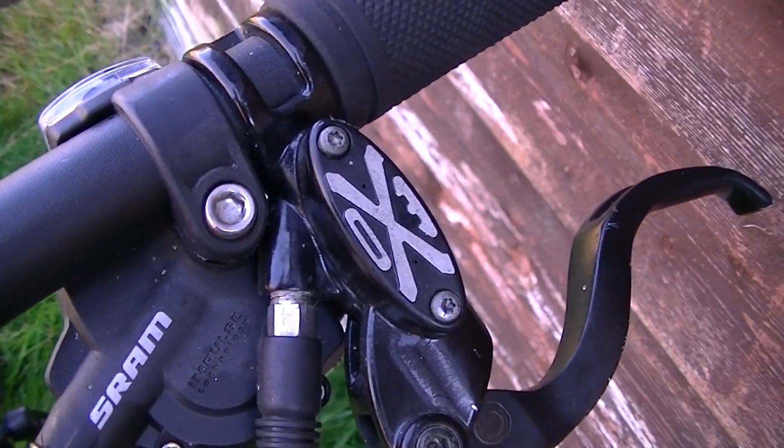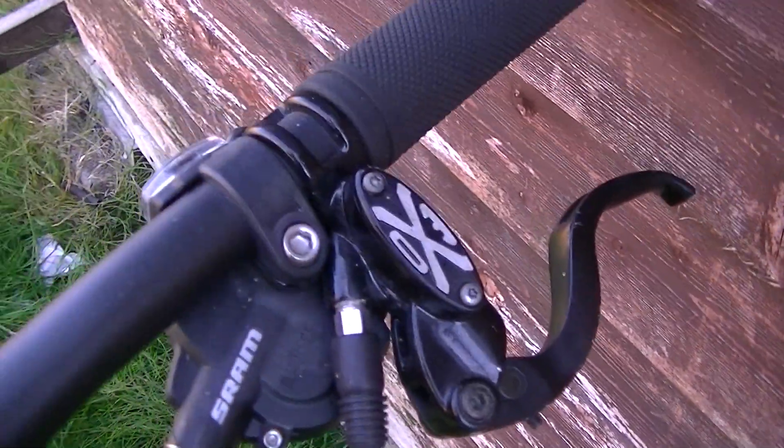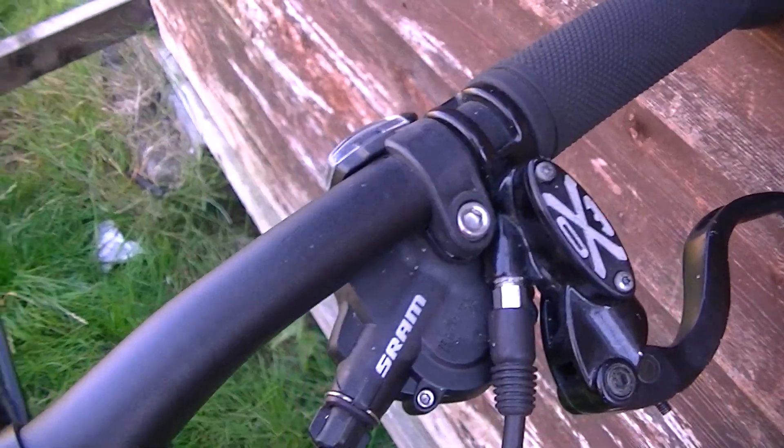The brakes on here are Clark's EXO with the inverted master cylinder. They work reasonably well, but they're a bit contaminated, so I need to sort that out.